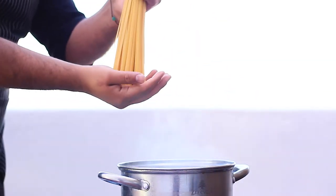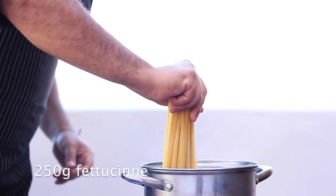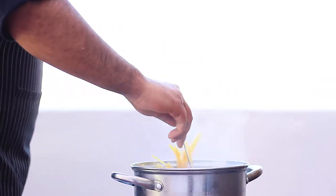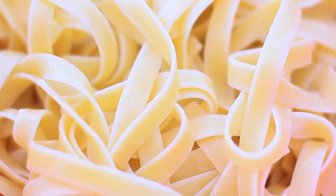While we make this huancaína sauce, we're going to put some water to boil. After it's boiling, we add the fettuccine and let them cook for a moment. Let's not overcook them — let's cook them al dente, as we say: perfectly made and ready to eat.